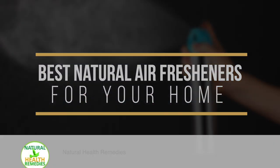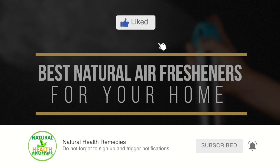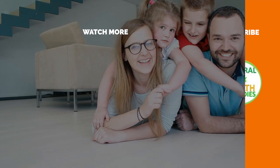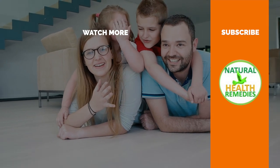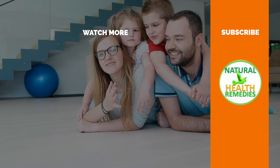I hope you've enjoyed this video. If you have, please subscribe to this YouTube channel and don't forget to give this video the thumbs up. And I'm sure you're going to enjoy this next video on 11 Brilliant Ways to Make Your Home Smell Good. Thanks for watching and bye for now.